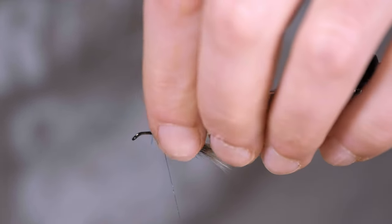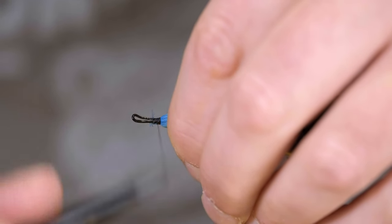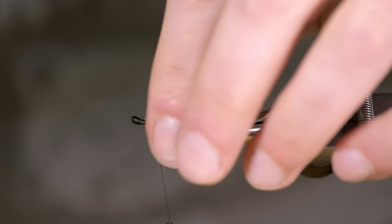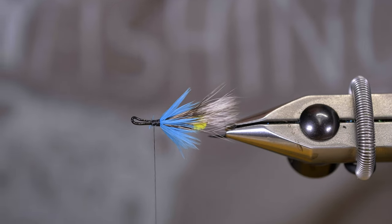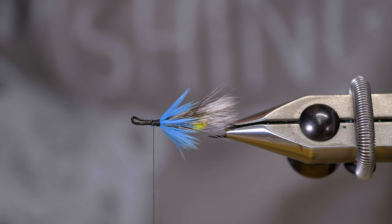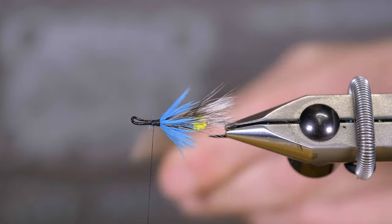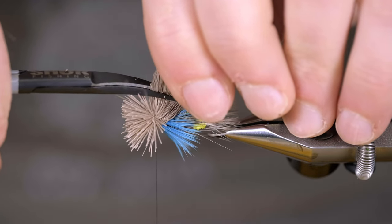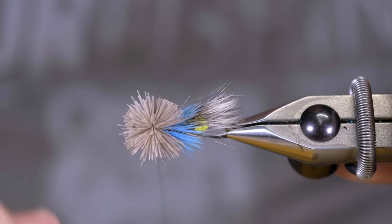Take this opportunity to look around your fly and make sure you have a good distribution of fibers. Now we're going to put on almost like a muddler head. For that purpose I'm going to use some roe deer, and we're just going to use one clump and carefully spin it around the hook.